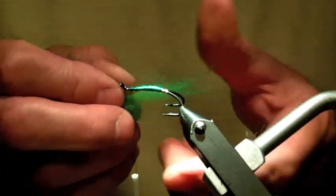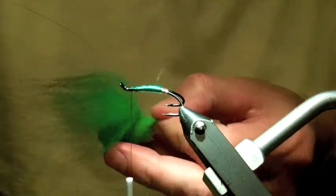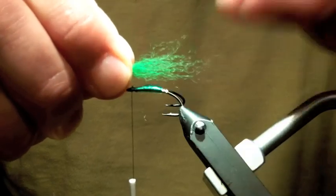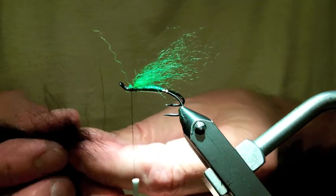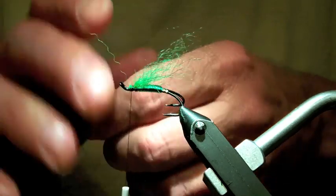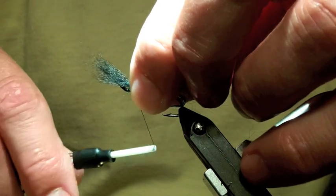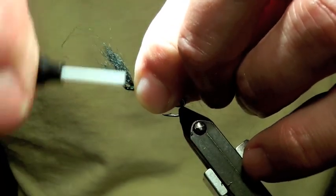Next, some Green Highlander Arctic Fox — this is tail fur rather than body. Pull out the longest guard hairs and you really don't need very much. This is going to be the first wing. Then some black Arctic Fox, and that will be the second wing — probably even less of this, and this one is going to be a little bit longer. Try to get that wrap right on top of the first one, the green wing, so you don't crowd the head.